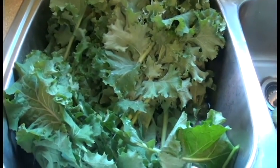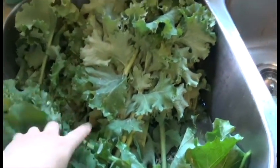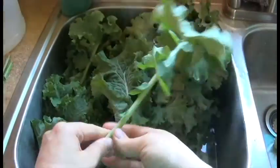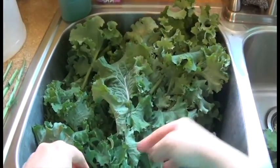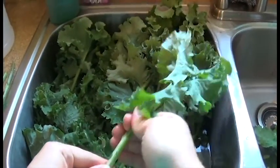All right y'all, I just came in with what turned out to be a five gallon bucket of kale. I hold it like so and strip the leaves off into the other sink.